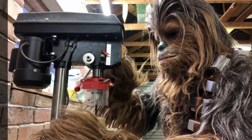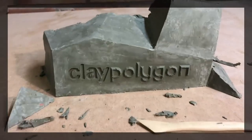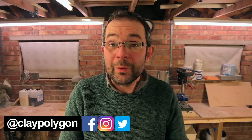Part 2. Now the metal frames are complete I can move on to the fiberglassing and the soft parts. So let's dive in.